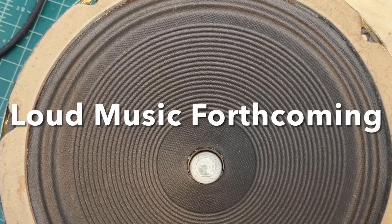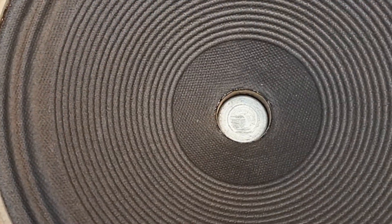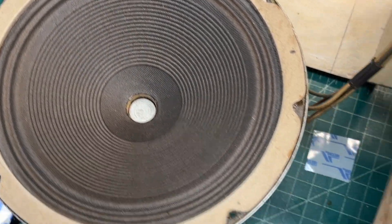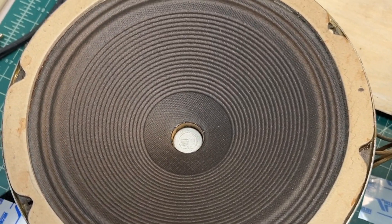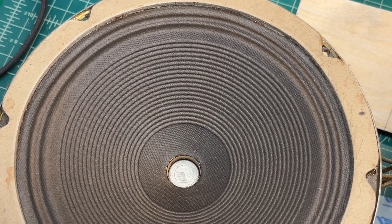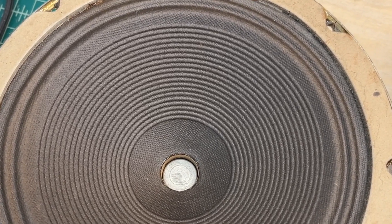Let me cut this up for a moment and you'll hear some of the distortion. All right, get that cut back down — but you probably heard some of the distortion. There's definitely some rubbing of the voice coil, so I need to tackle that situation.